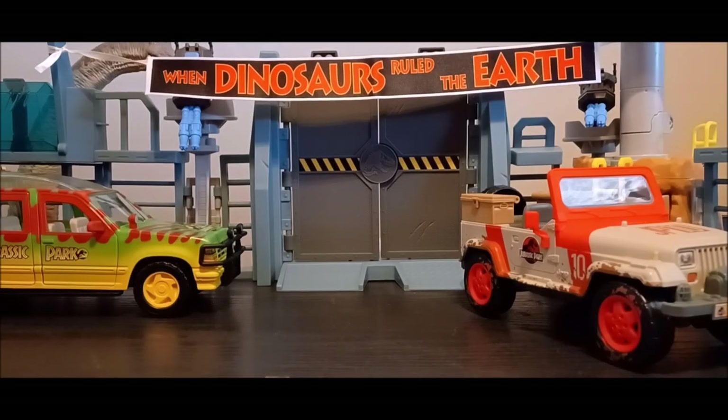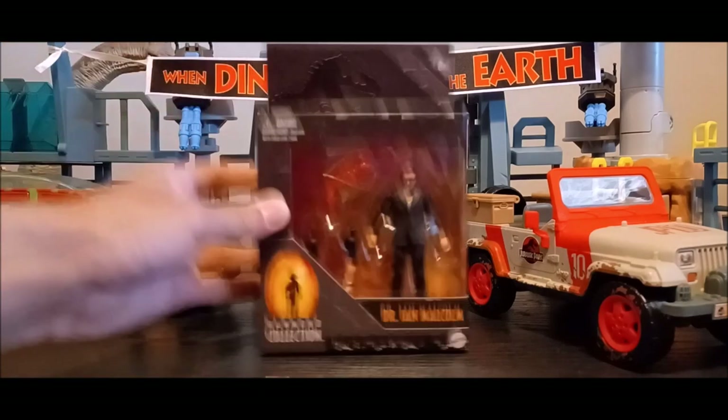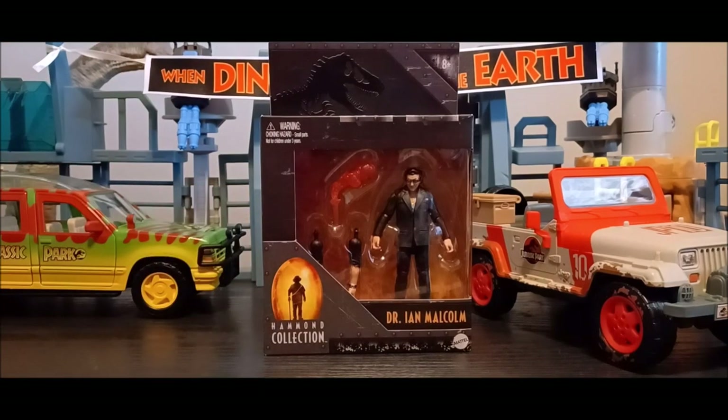Hey guys, I'm back again for another Jurassic World Mattel toy review. We're back at it with the Hammond Collection, and this will hopefully be a quick video. I finally decided to get this figure — it was on sale on Amazon for seven to eight dollars, so I was pretty lucky to get it, especially considering my birthday just passed. I figured, what the heck, I'll just go ahead and get it.